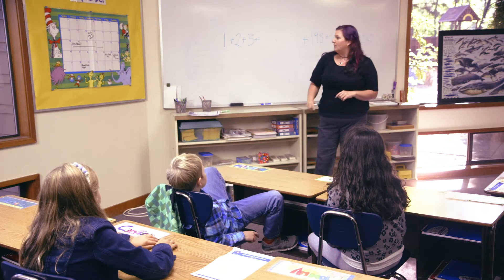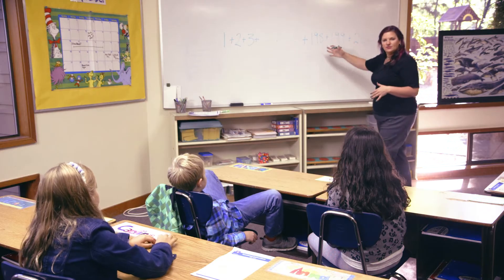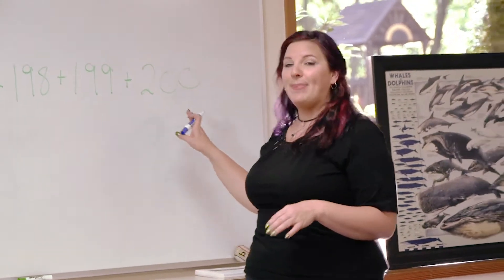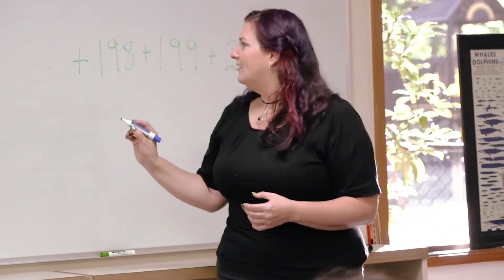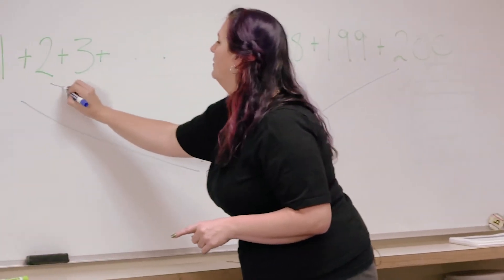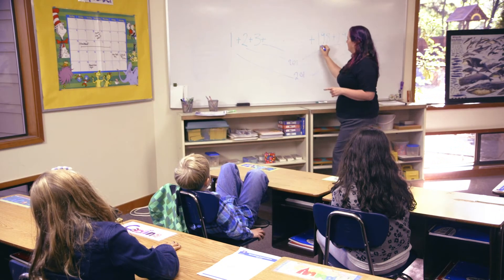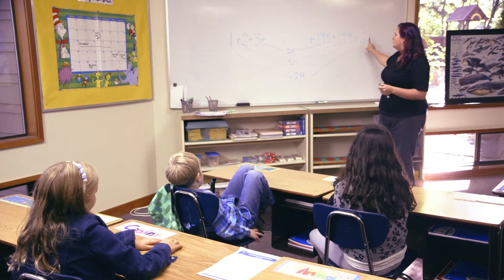Our first step was to take that big problem and break it down into little steps. The next thing we can do is look for patterns. Does anybody see a pattern? If you add 1 plus 200 you get 201, and if you keep going, 2 plus 199 is also 201, and 3 plus 198 is 201 too. Does everybody see that pattern?